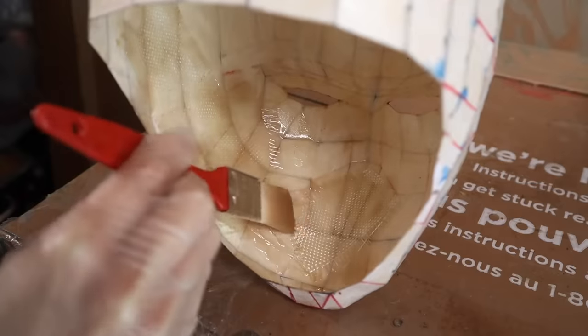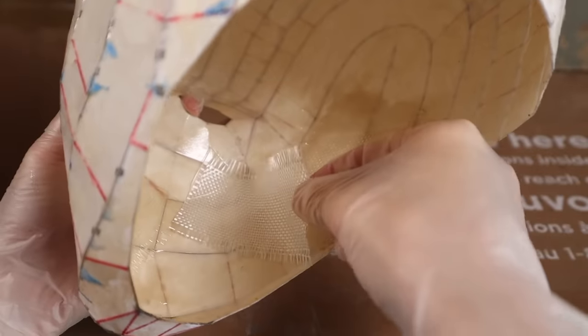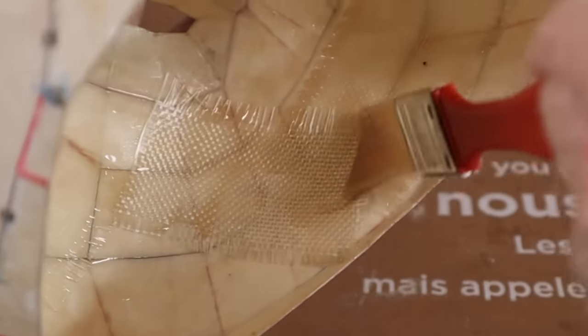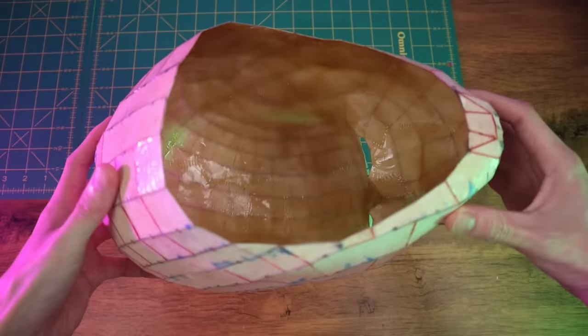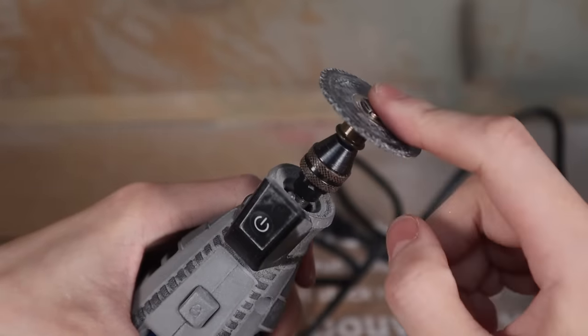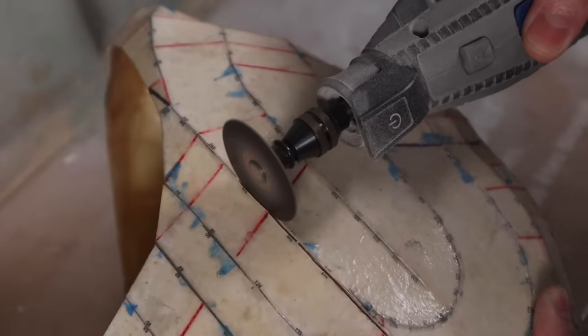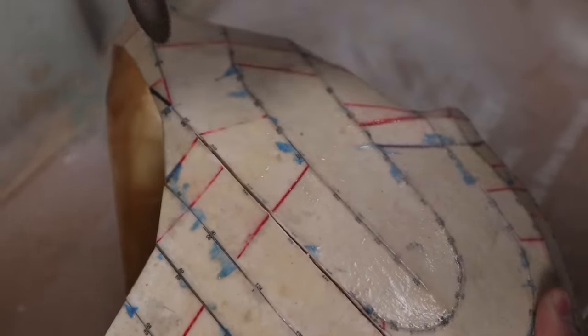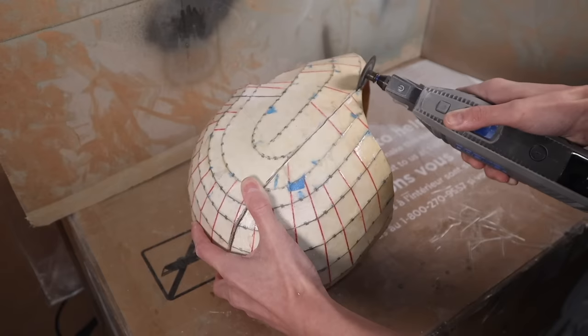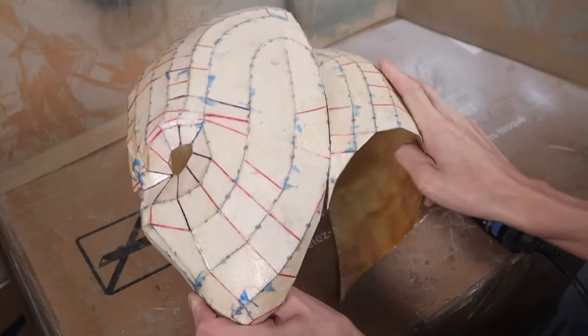I'm laying down the cloth and then saturating it in fiberglass resin. Once this cures it becomes very solid. Make sure you use a respirator and work in a well-ventilated area when working with resin. Also, your resin won't cure if the environment isn't warm enough, so if you're in a cooler temperature try placing the mask near a portable heater.